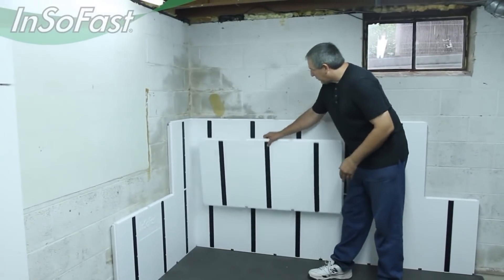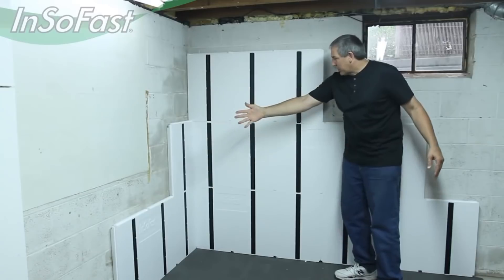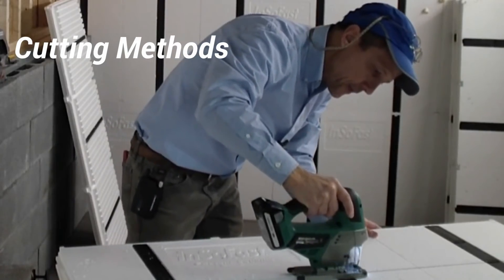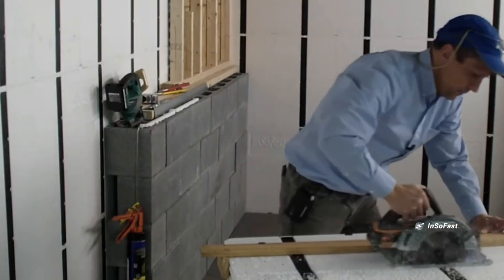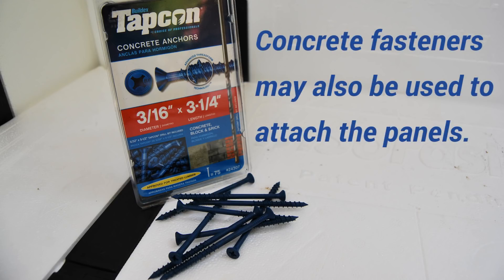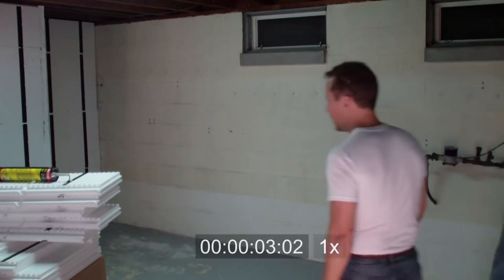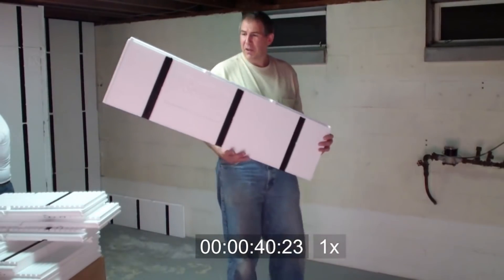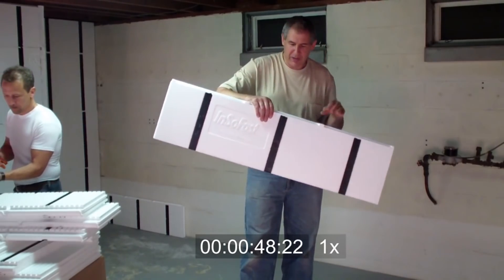For the third row, we'll just repeat the first row again — starting with a full panel in both directions. You might notice that we're actually using the cutoffs from the other wall, so we're utilizing everything and not wasting anything.